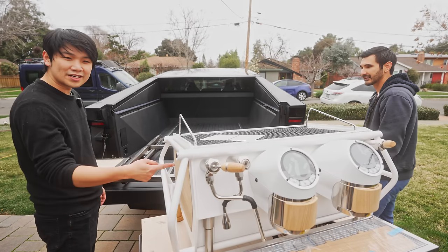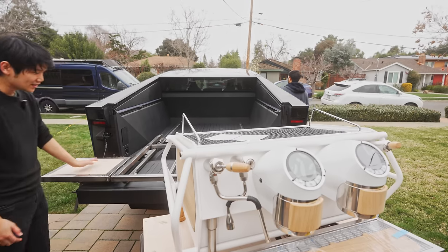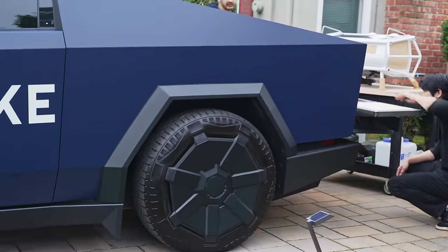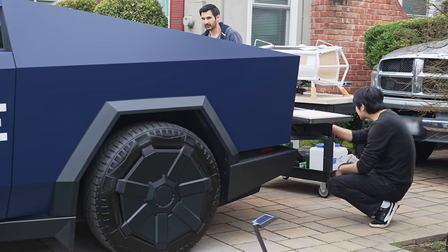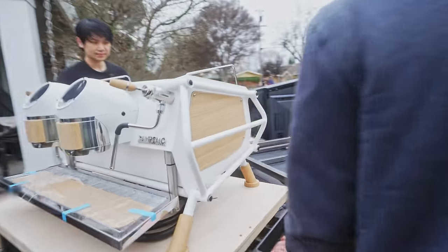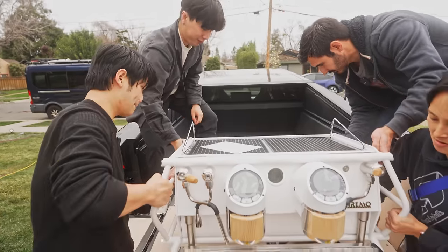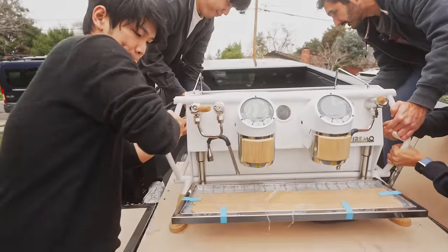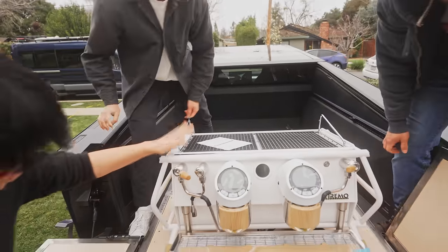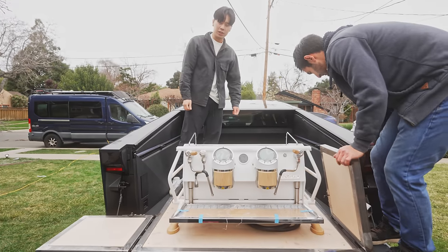Air suspension also makes loading different machines easier because you'll have different types of heights. So let me lower this a little — that is lower now and it's easier for us to load this on. Almost at the same level now — can we just slide it in? Just don't let it drop until we get it close to the right spot. Nice, fits like a glove. Measure once, cut twice — no, that was actually super easy.